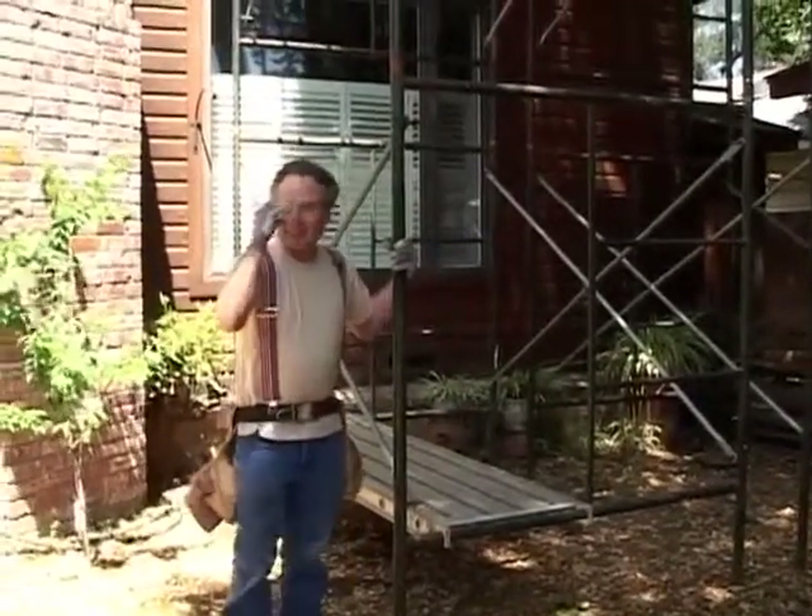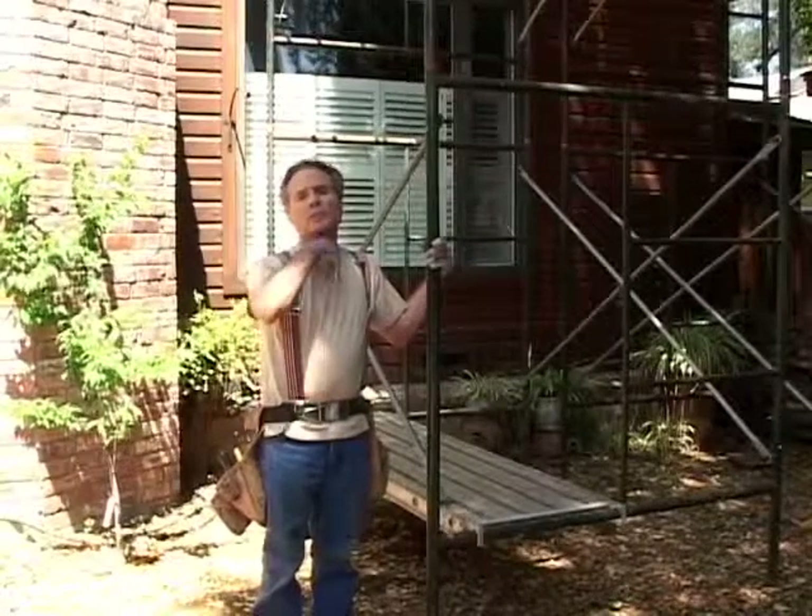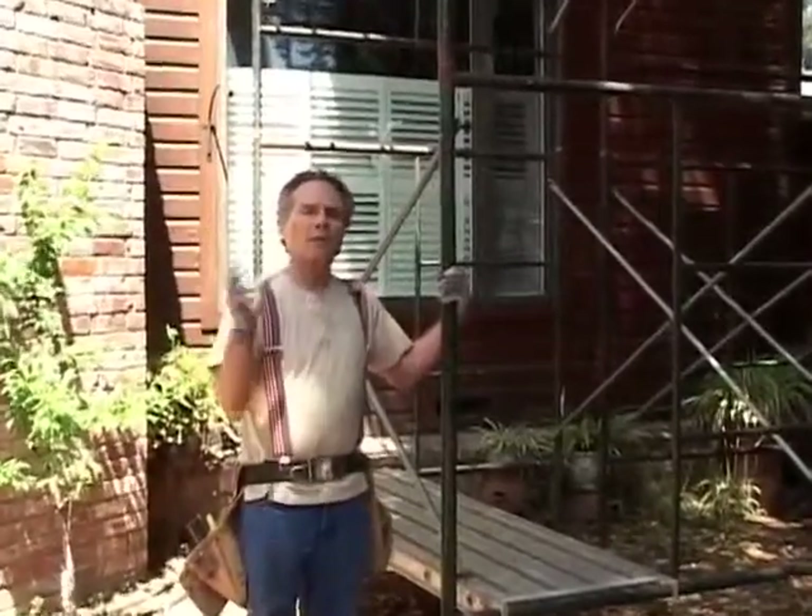Hi, I'm Alan, and I'm here to introduce you to and guide you through the video that you just bought, Yoga With Your Boots On, Yoga For The Construction Industry. What I want to do is really direct you in how you're going to utilize this video to start with.